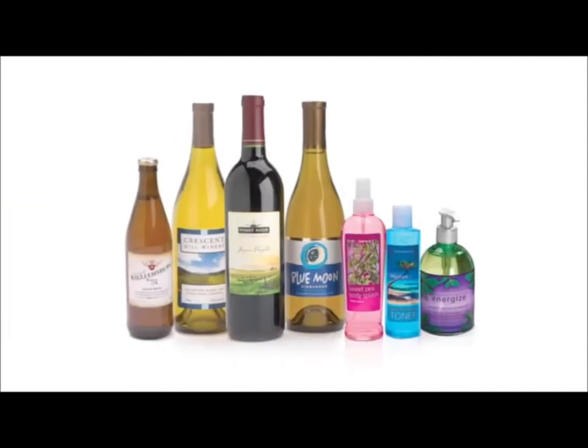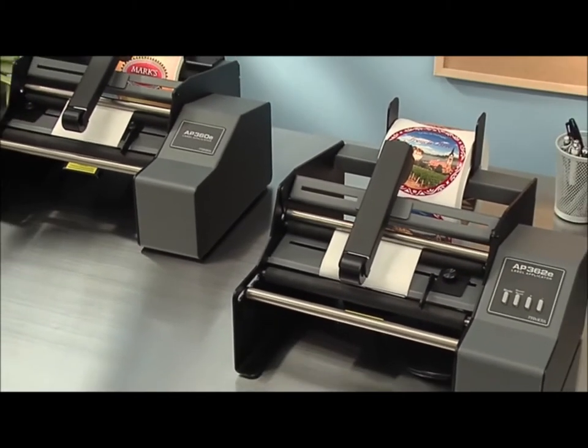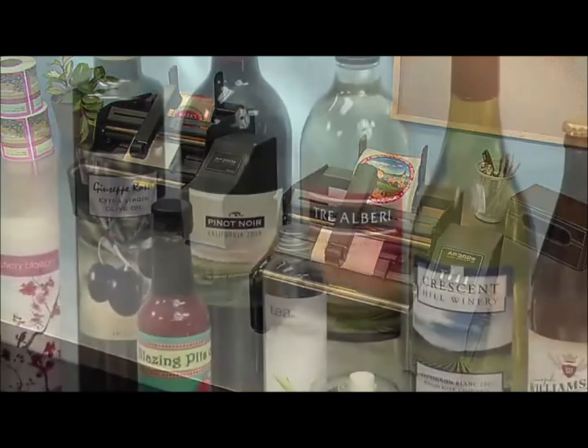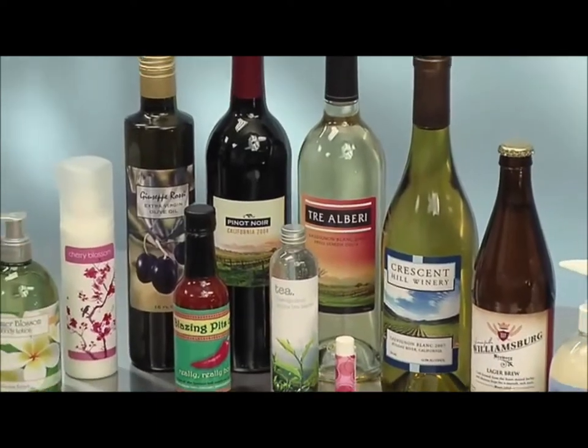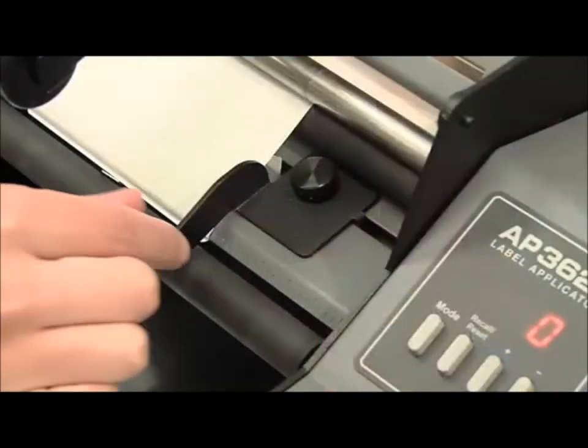AP Series Label Applicators automatically apply product labels fast and accurately. Primera's AP Series Label Applicators are the perfect semi-automatic labeling solution for cylindrical containers, as well as many tapered containers, including bottles, cans, jars, and tubes.